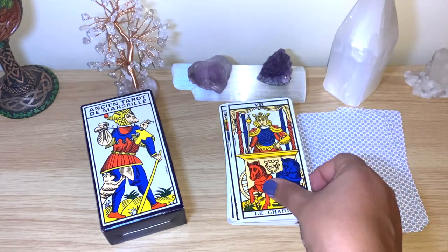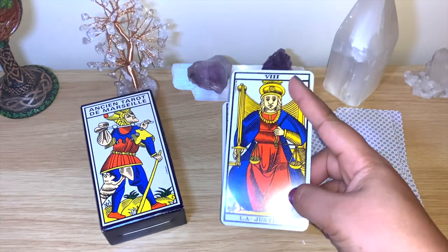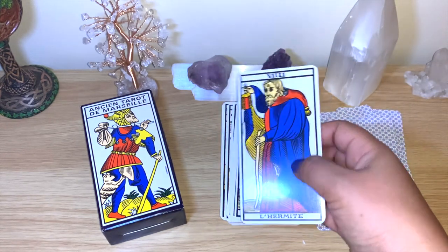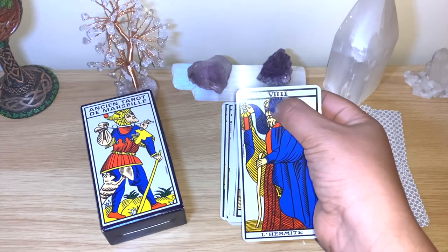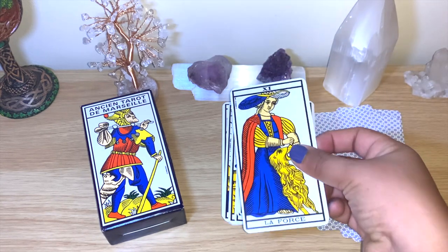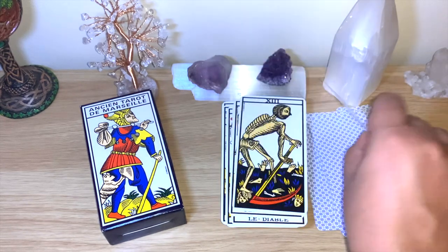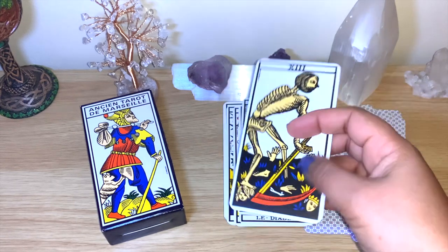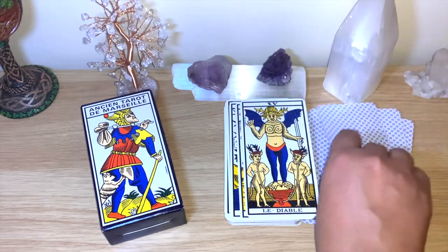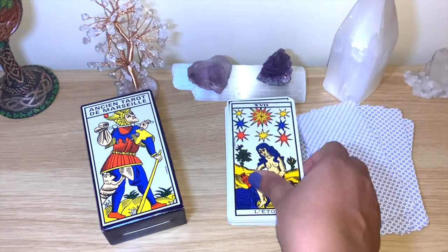It follows specific color patterns — there are other Marseille versions that don't follow exactly these colors, but even people studying those decks say the colors carry different meanings. Justice is on number eight, not eleven, so Strength will be on eleven. The Wheel is there, and one card doesn't have a name, just a number. Temperance you can see with all the names in French.